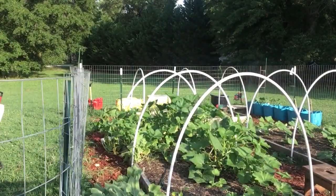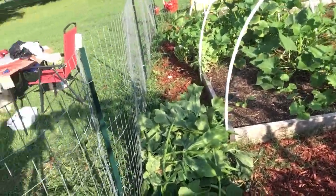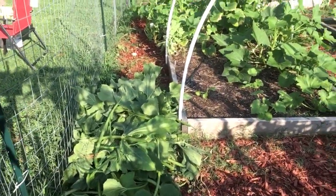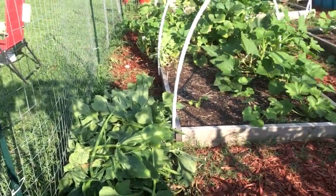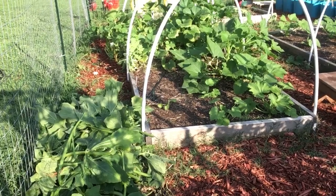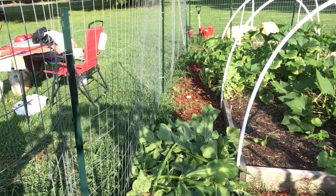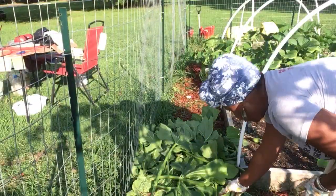Y'all see right there how much I took off — and you can actually see in there now. Before I couldn't even walk on that side or the back of that side, so I can actually see what's going on now.